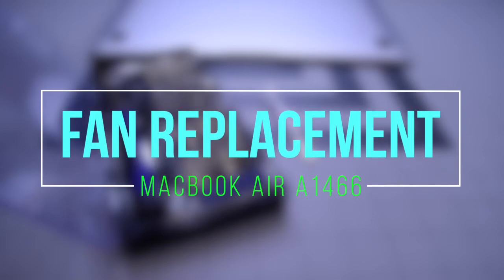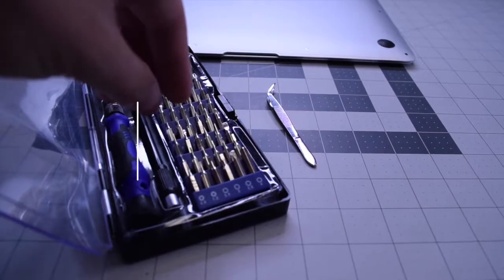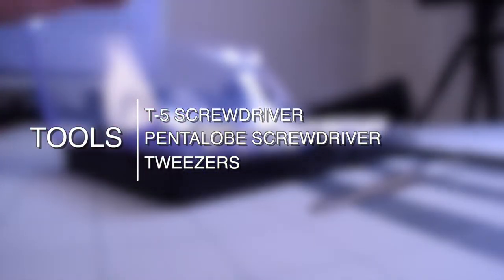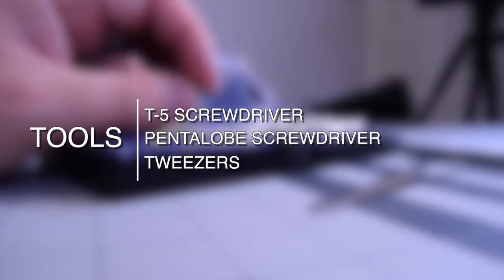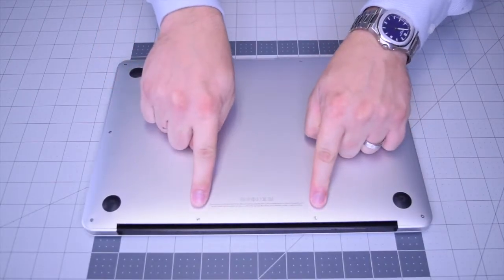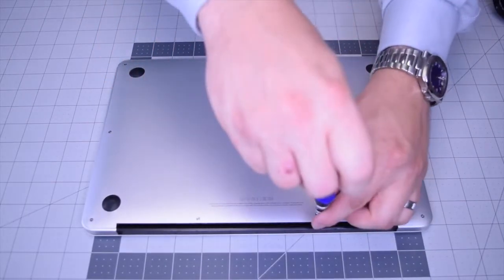Fan replacement for MacBook Air A1466. The tools we're going to need are a T5 screwdriver, a pentalobe screwdriver, and tweezers — which are optional. Go ahead and begin by removing the two pentalobe screws that are slightly longer than the rest.